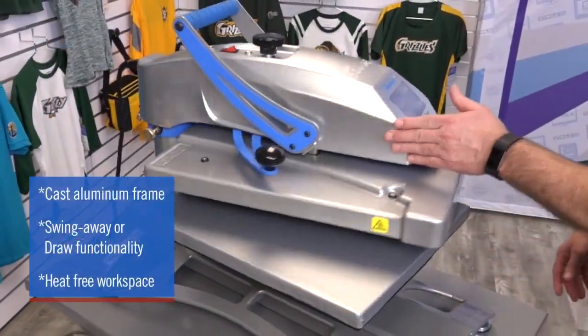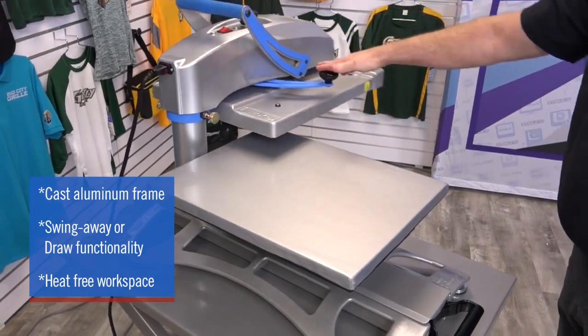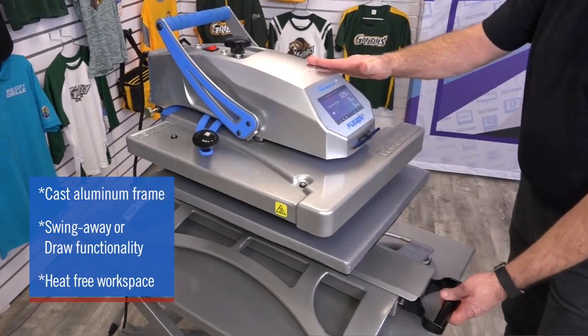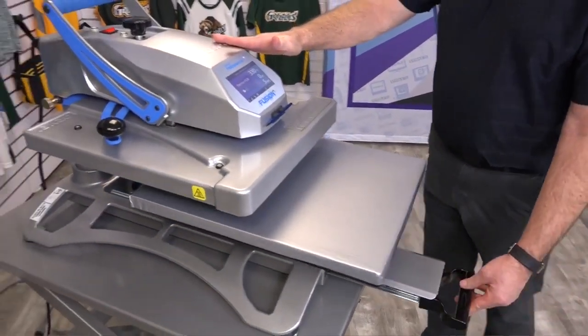The Hotronix Fusion IQ is a solid press with a cast aluminum frame, and because you have the option of swing-away or draw functionality, the Fusion IQ provides you with full access to a heat-free workspace, making layout comfortable for the operator.